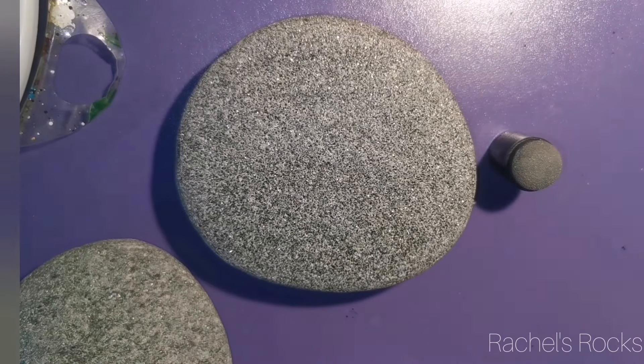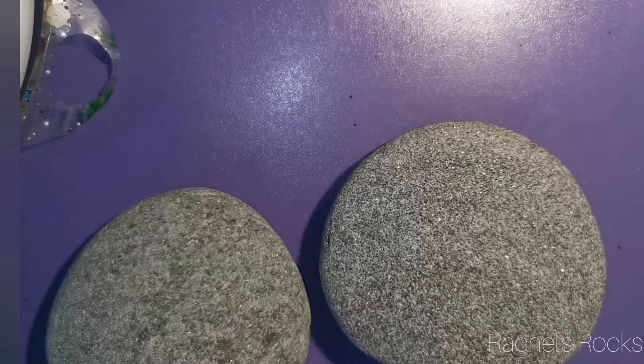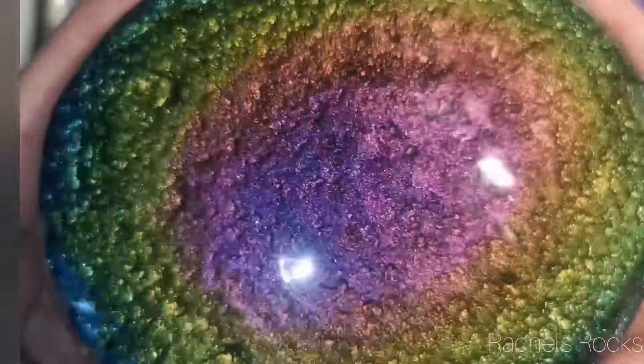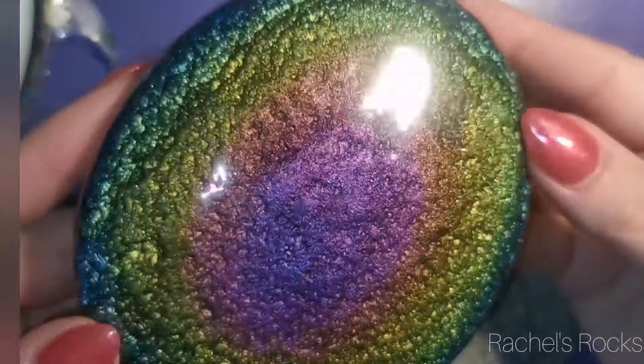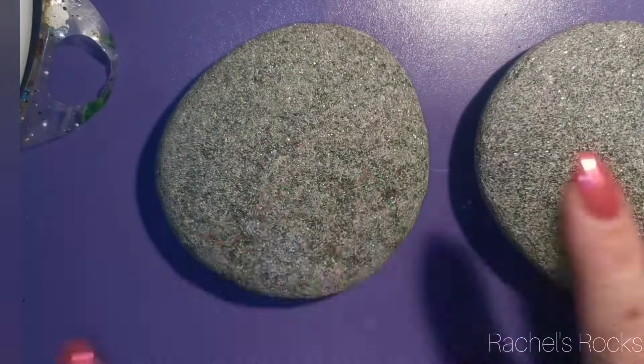Good morning. I am back and I am doing another one that you guys — it's actually a mixture of a bunch of things that I've done in the past. So we're going to freshen up our water droplets today.